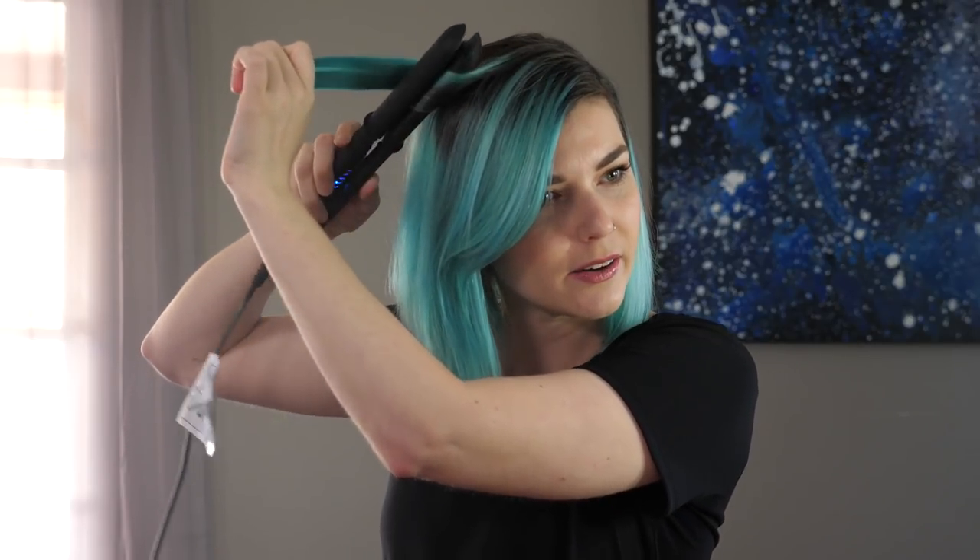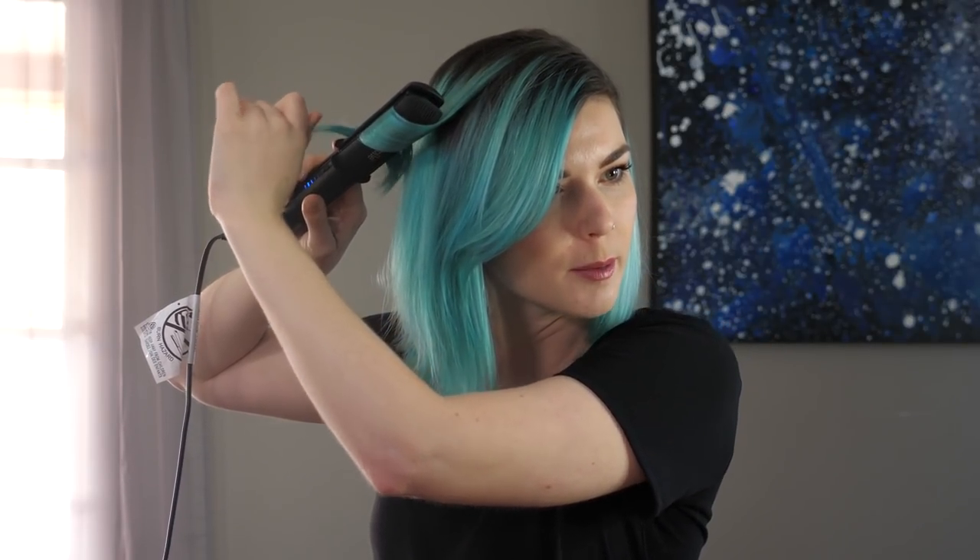I'm just going to jump right in and show you guys how I curl my hair with the flat iron. I'm going to do this really simple — looser waves. So just take a few strands, wrap it around — it glides so smooth. Look at that, beautiful.